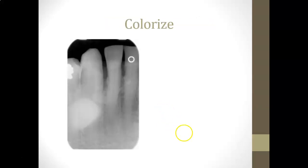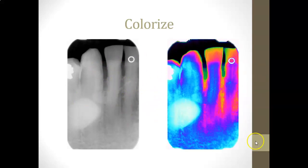Colorization converts the traditional black-and-white film into a colorized image, which can make bone levels look more three-dimensional and help visualize where areas are thicker or thinner on the facial or lingual aspects — something our 2D traditional imaging can't really show. It may not do much for diagnostics, but it's an interesting way to visualize the images.